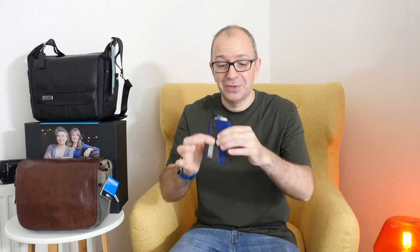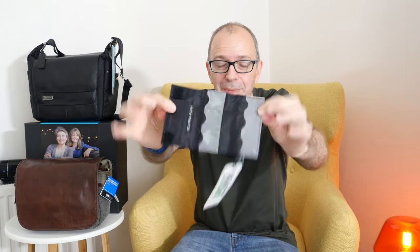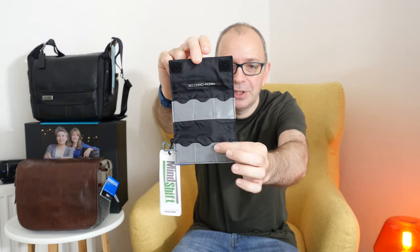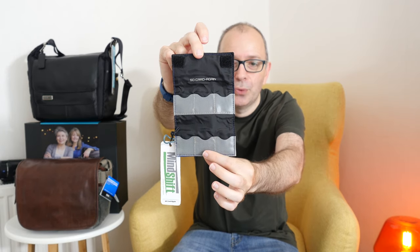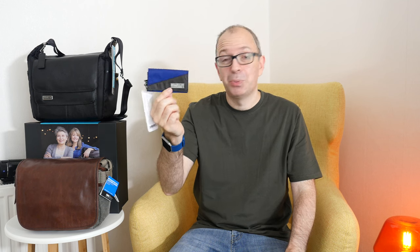The first one I want to show you is probably the smallest item in their range — it's called the SD Card Cage and it's part of their Mind Shift range. It's a very tiny and compact SD card holder with velcro attachments to keep it closed. Inside you have six pockets for SD cards. You can organize your cards, roll it up into a compact package, and put it in your pocket. I highly recommend an SD card holder to everyone into photography or videography.